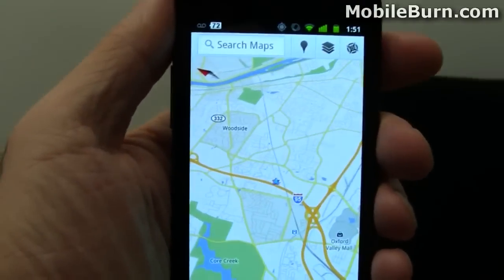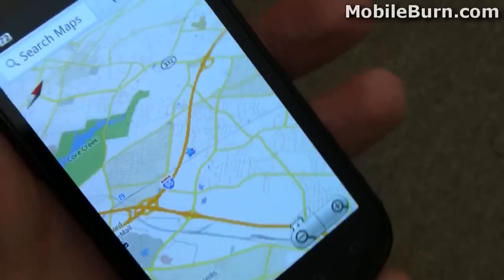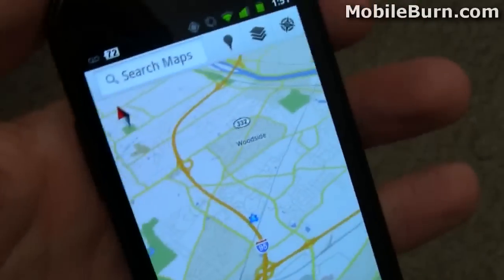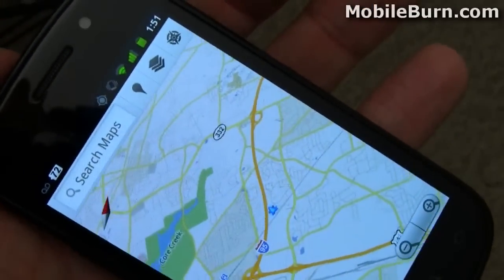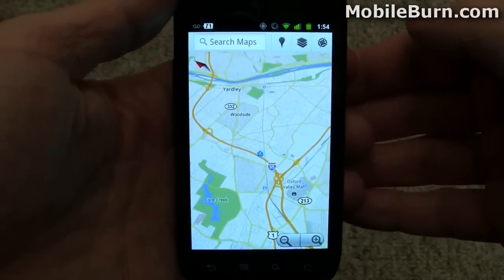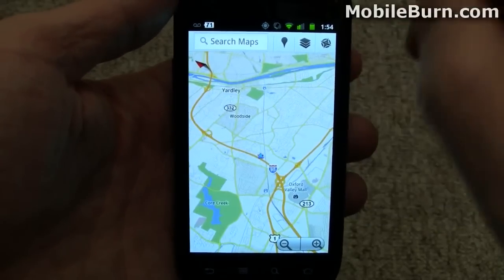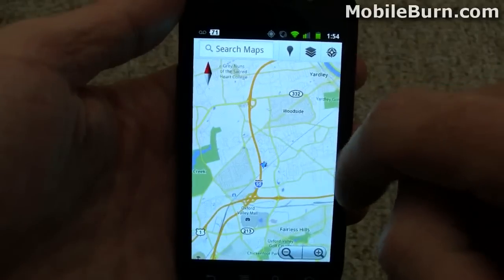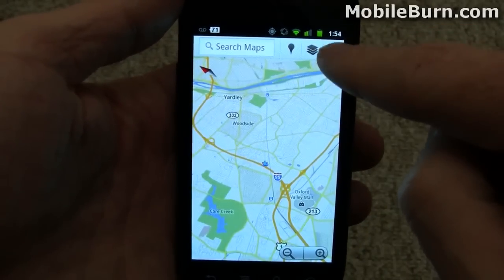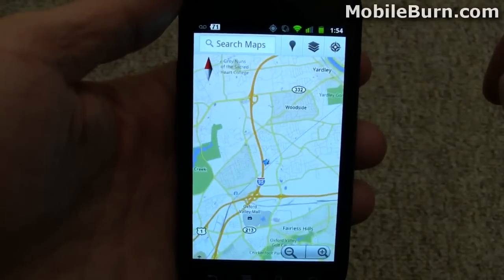It's really kind of cool. You can see as I rotate the device, the orientation stays mostly in the right place. All I have to do to get back and switch between the modes is to tap on the My Location button, or I can tap on the compass as well. Tapping on the compass will always make sure that you're pointing north on the map.